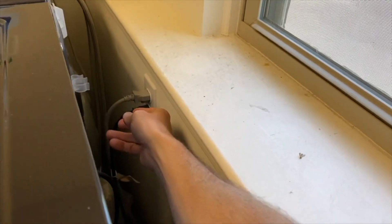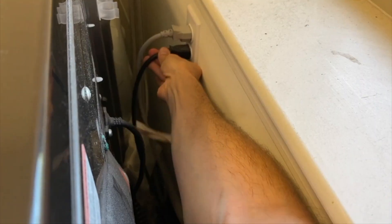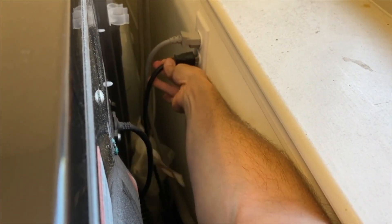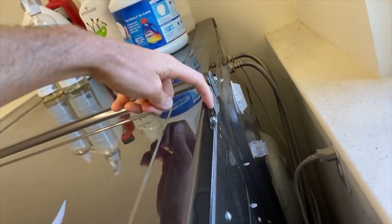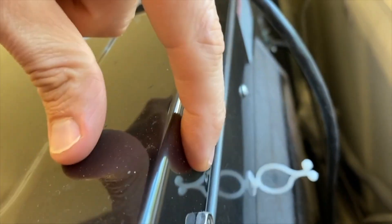Step one: safety first. Always cut all electrical power to your dryer. Go ahead and unplug your power cord. From here on the back side, if yours is like ours, you have two Phillips screws — go ahead and remove those.